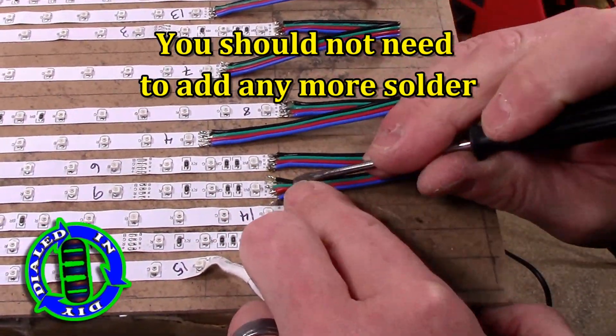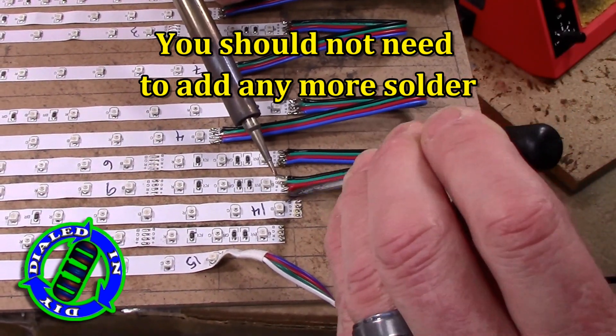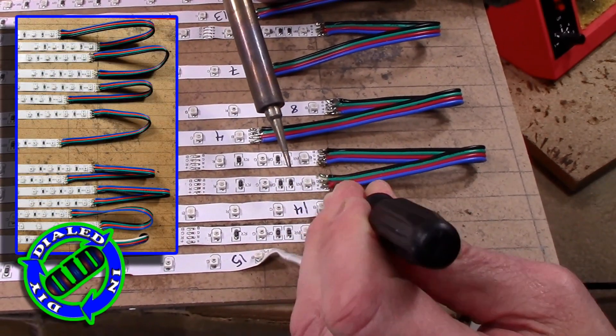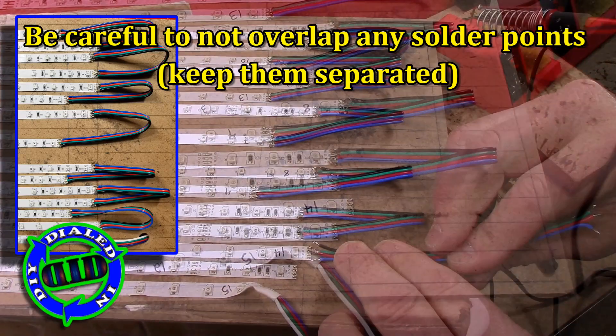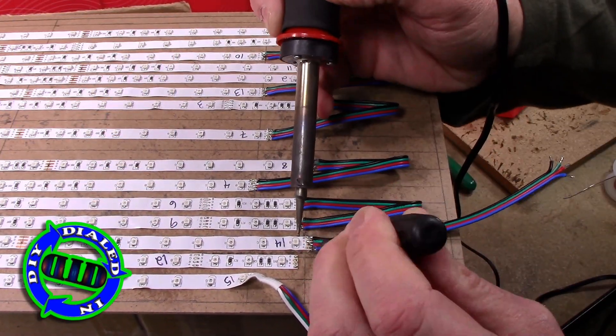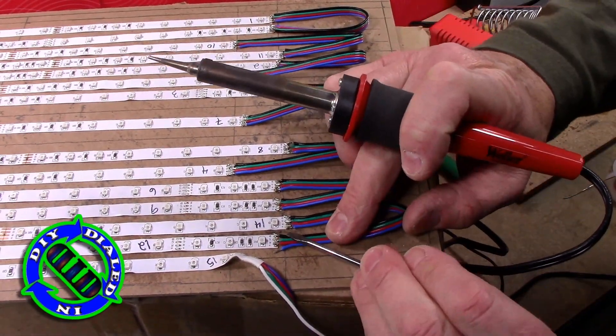For those paying close attention, you may notice the numbers I put on these strips — that was for a purpose. I wrote those numbers at the end of each section as I was making my cuts. As you can see, I do not have them running in the exact same flow that they were when they were cut apart, and that's okay. It's still going to work just fine.